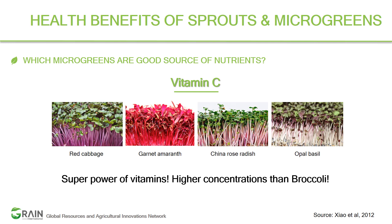If microgreens have so many benefits, which ones are the best sources of specific nutrients? With so many species available, let's look at nutritional benefits and identify the top four or five for each particular nutrient.